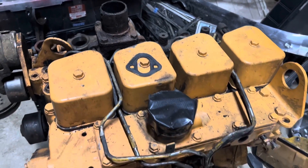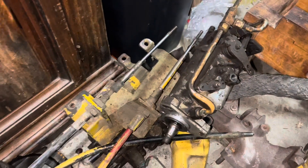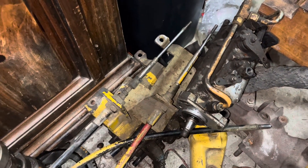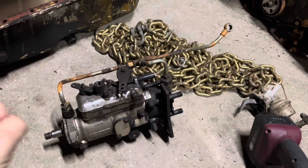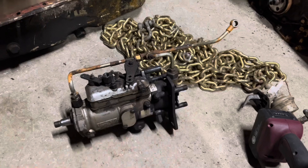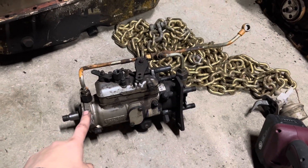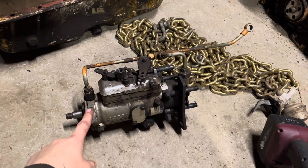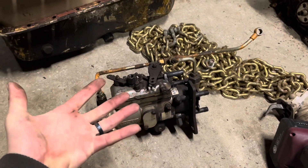Unfortunately, I only got one set of injection lines, but it does look like they fit. I'm going to go ahead and randomly pick one of the injection pumps, and I've settled on the one that's on top. Judging by the paint, it was on that engine, but it was replaced at some point with a remanufactured unit, and it's not too dirty — so that's a good sign, I guess.